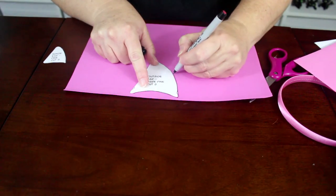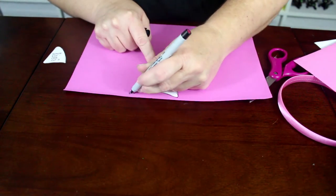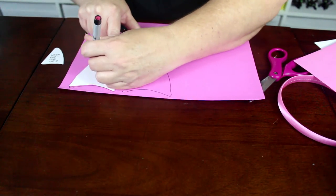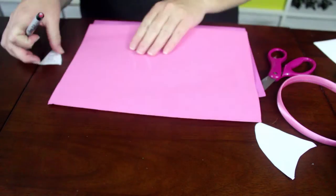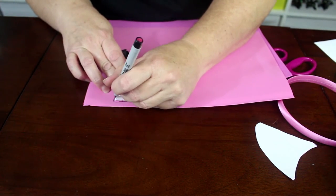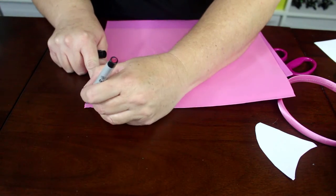Next, trace the large cat ear pattern onto the dark pink foam or felt. You will need two large pieces. Then trace the small cat ear pattern onto the light pink foam or felt. You will need two small pieces.